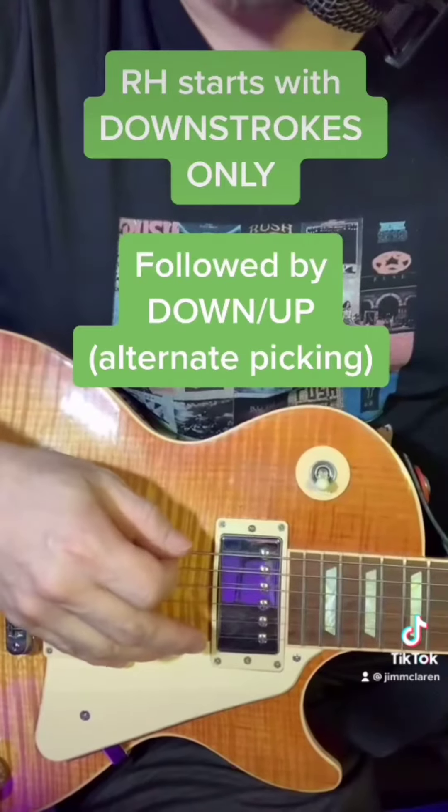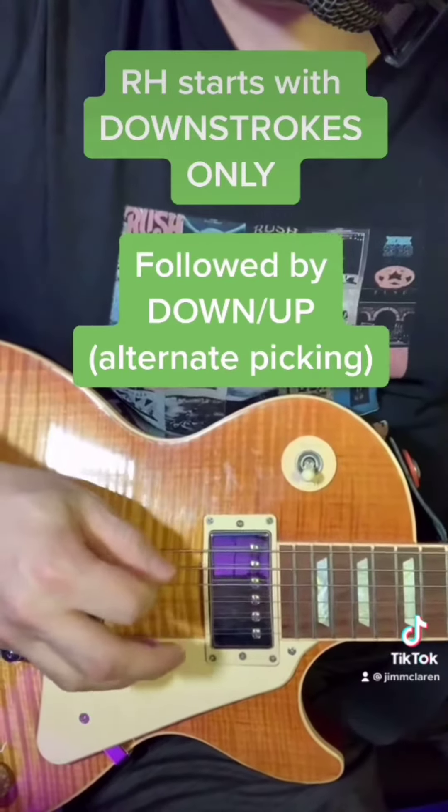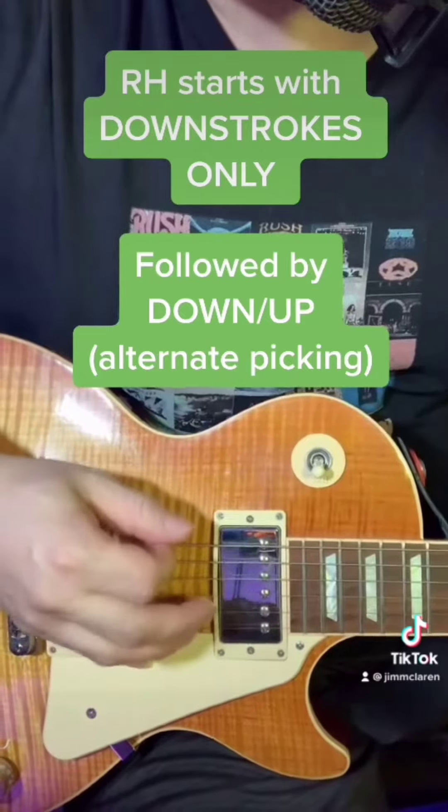The right hand is going to pick every one of the notes with downstrokes first, and then when you get better we're going to go down, up, down, up.